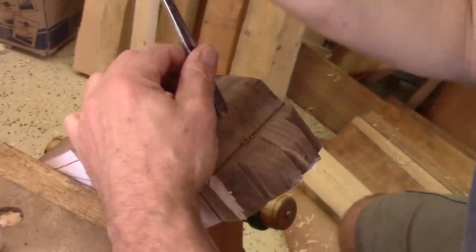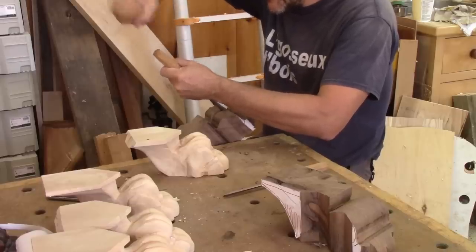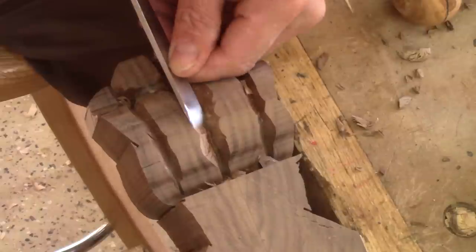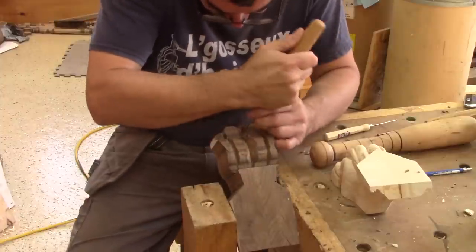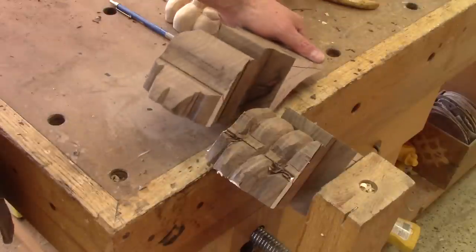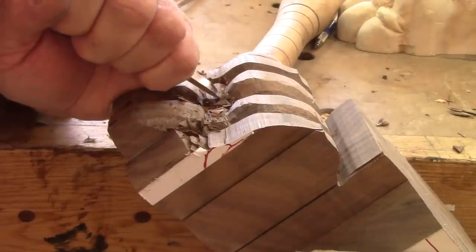After four test legs, I know that I need to start with the center. One thing is sure — even if walnut is not the hardest wood, it's way harder than basswood. But besides pushing harder, carving is the same. This is just after 30 minutes. It's starting to take shape, but it's far from being done.